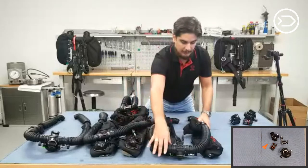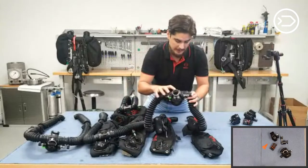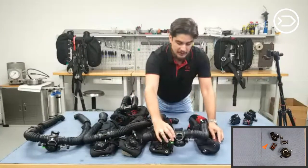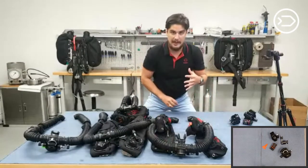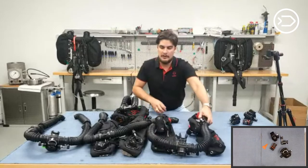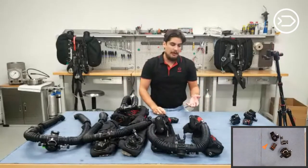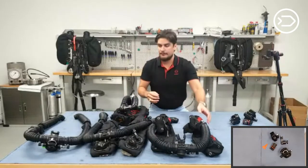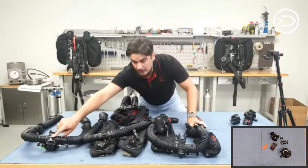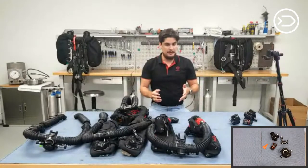We have the back mount counter lungs. You can't really see it from the video, but this is the BOV without the ADV, because the ADV is located on the T-piece. In the Divesoft lineup, you can break ADVs into two styles: a membrane ADV and a mechanical ADV. The mechanical ADV operates via a lever; the diaphragm operates via a diaphragm. The T-piece ADV is the diaphragm type, and the BOV ADV is technically a diaphragm ADV as well.